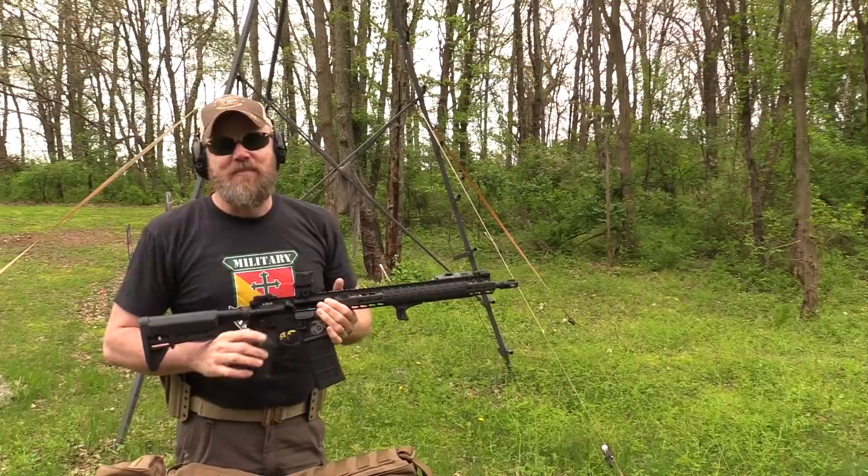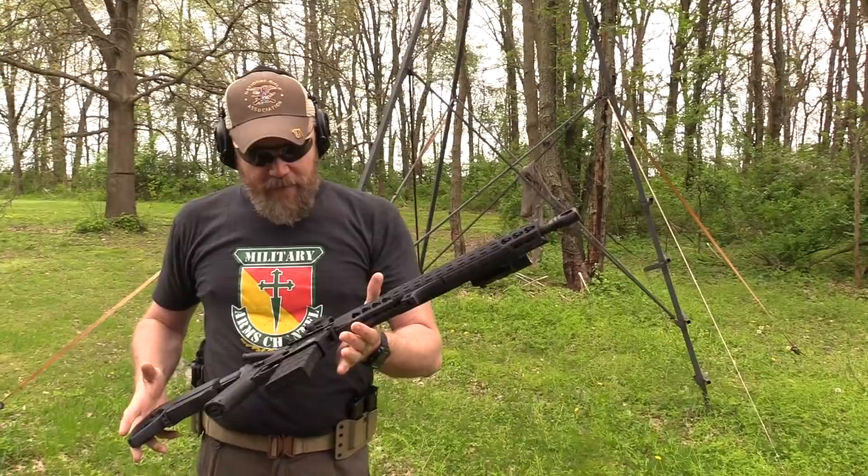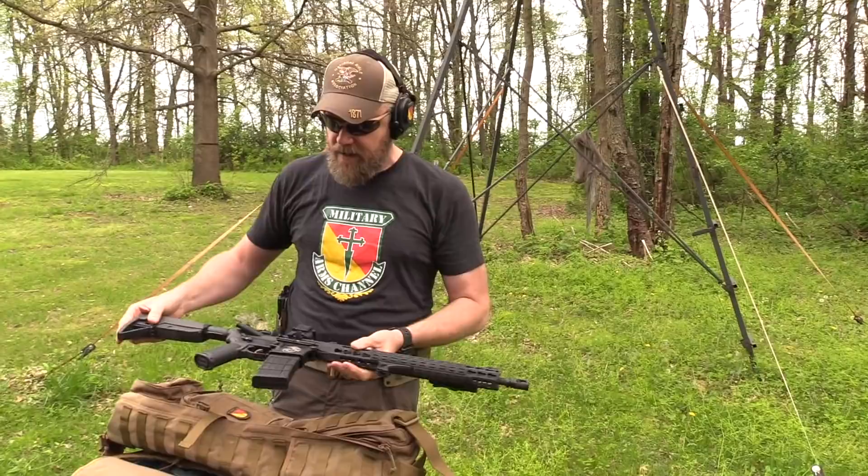I love this BCM, guys. There's a hammer comp on there that works this gun so well — it shoots really, really flat. Love the rifle, really enjoy the sight. Let's take a closer look at the DI Optical red dot sights.